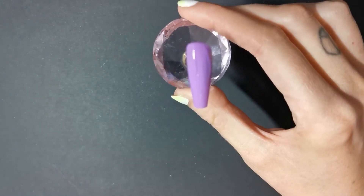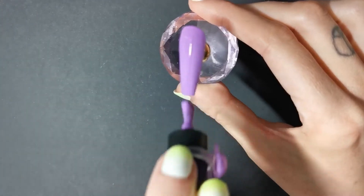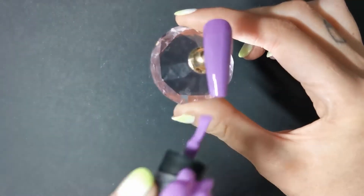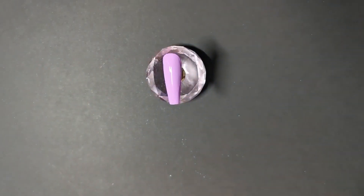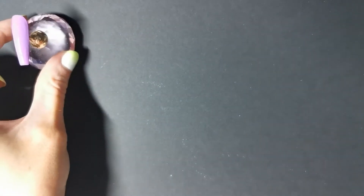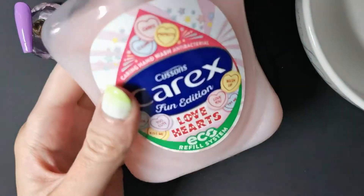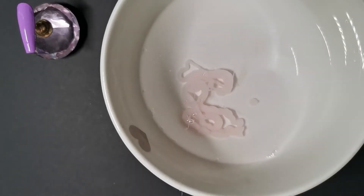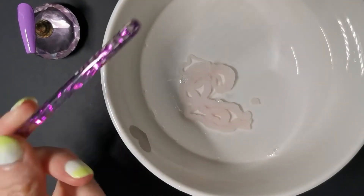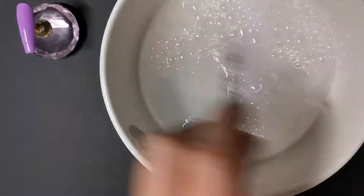Now we're going to go in with a much thicker coat, and we're not going to cure it this time. We're going to leave it there — just leave it alone. We're going to grab some water, and I'm just using hand soap, non-sponsored. Just squirt that in the water and mix it up until it froths up and we've got some bubbles.